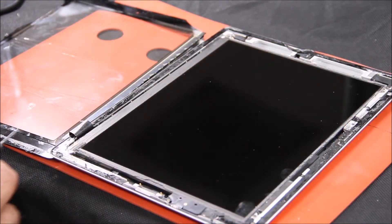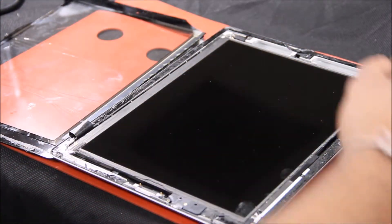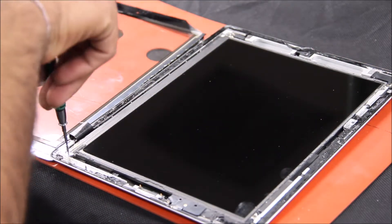After removing the screen and the digitizer, you want to remove the four corner screws to hold the LCD down. They're all the same size.